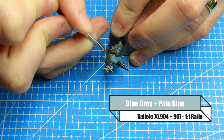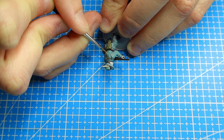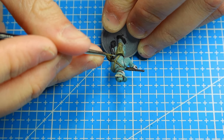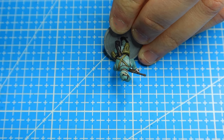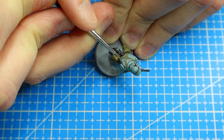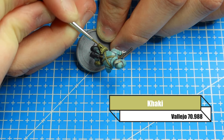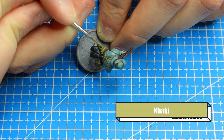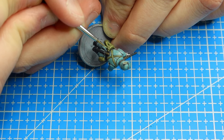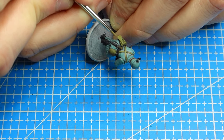Then we want to go with a blue grey and pale blue highlight at a one-to-one ratio. This is our highlight — you could even go further with a two-to-one then one-to-one progression, but we're going one-to-one straight into it. I'm just picking out the highlighted edges, going between where two different parts of the uniform meet and adding a nice little line there. You can see I'm just adding lines where the uniform is going to be slightly creased — it's a really easy thing to paint.